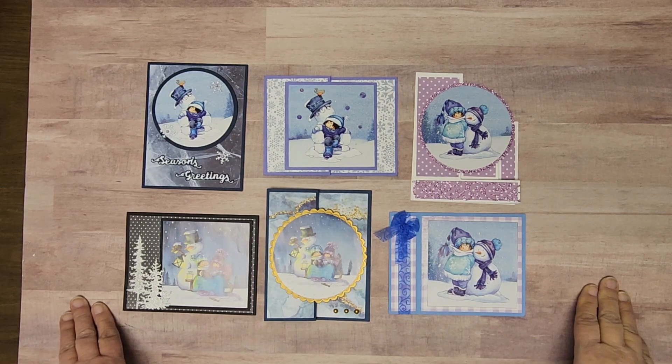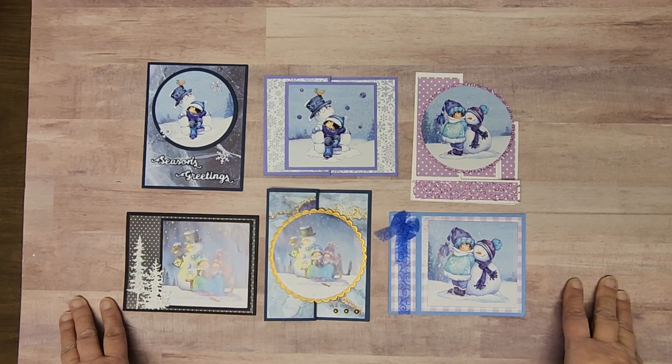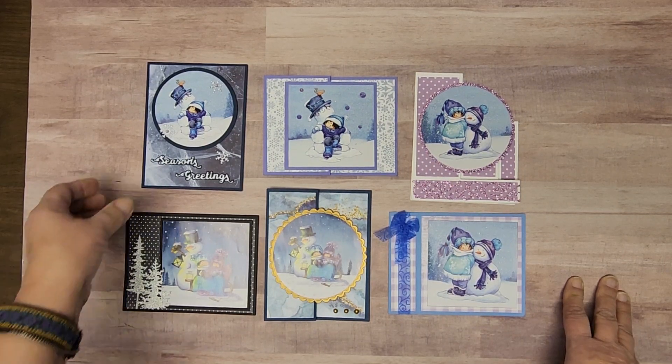Hi, this is Lana at Let's Create in Wisconsin Rapids, and today I would like to share with you the cards that we will be making in our Fast and Easy card class in December. This Fast and Easy class features images from Marianne Designs and they are just charming. Let's have a look at what we have here.